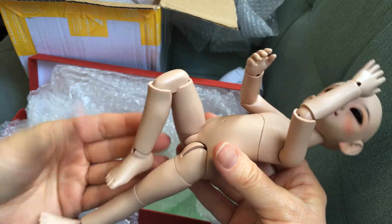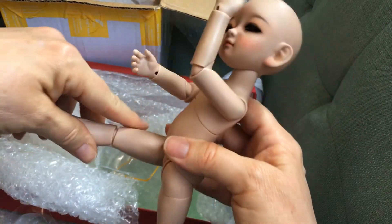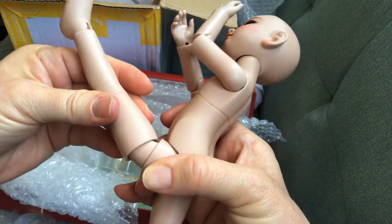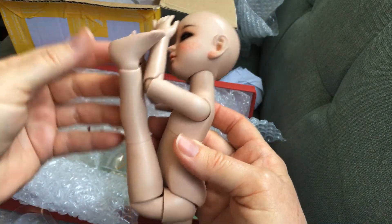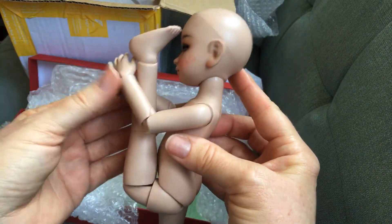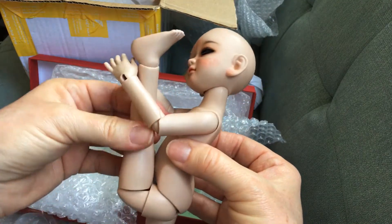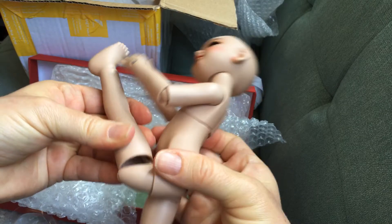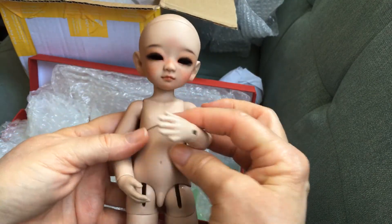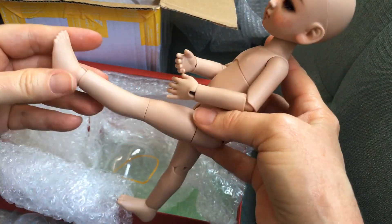Now I see why people like these little YoSDs — he's amazing! I think you pull this out and it can go up like that — he can hold his leg up to his head! This is a really cool body for a little one. I didn't think they would have this much movement. I'm gonna have so much fun with him — he can get into so many different poses.